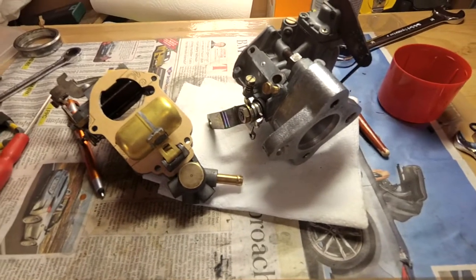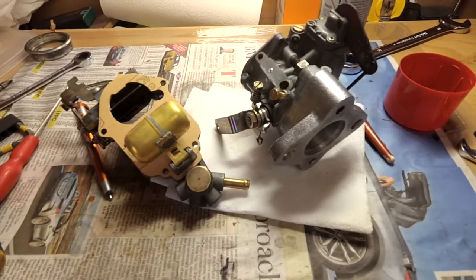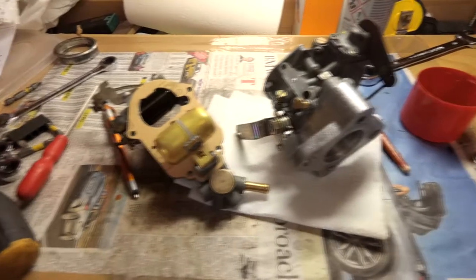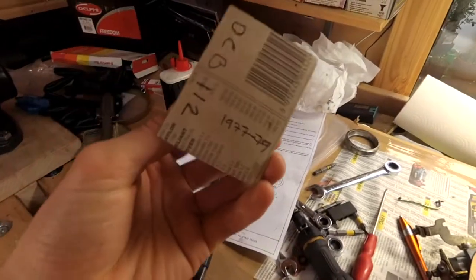So I'm going to reassemble it now and put it back in the car. The next job is the brakes, the air filter, and the distributor cap as well — I've got some bits over here to replace.